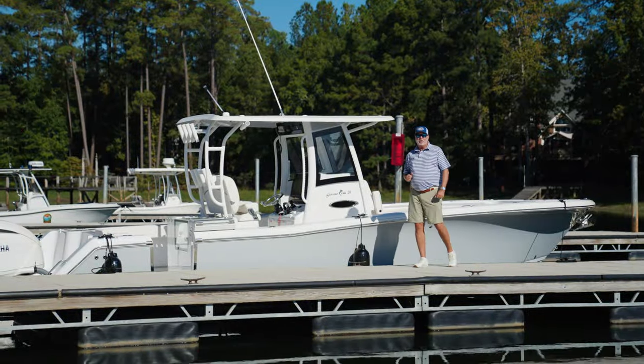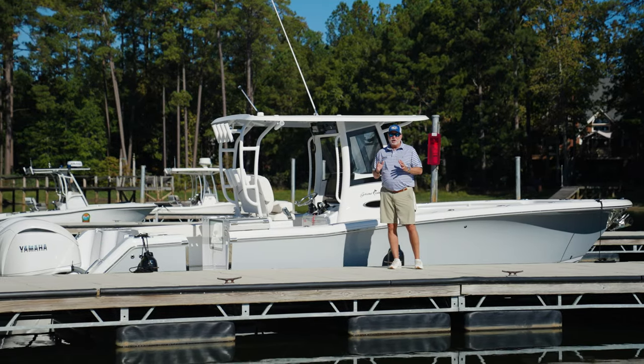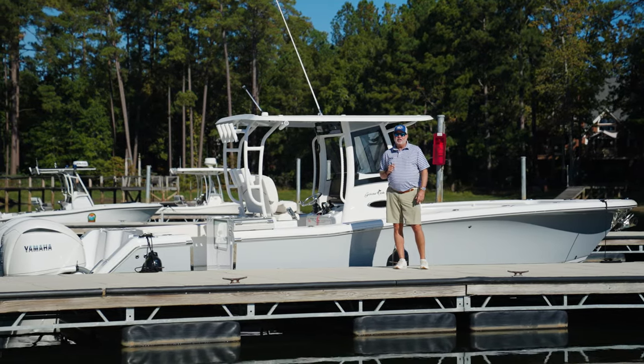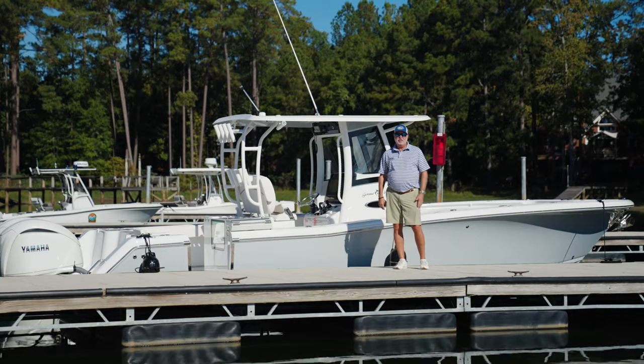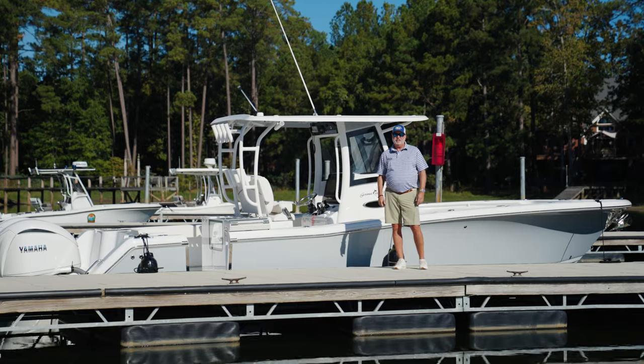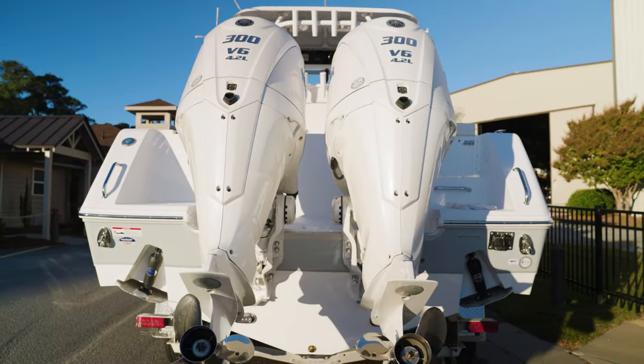Hey guys, Robbie Coast with Sea Hunt Boat Company. We're always in the tooling shop, always coming out with something new. Take a look at this — the all-new Game Fish 28, brand new boat just being introduced today. Let's talk about the power: we've got twin 300 XSB2 300s on this boat.